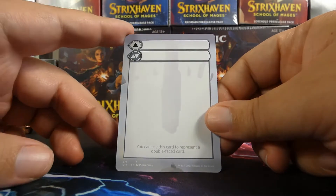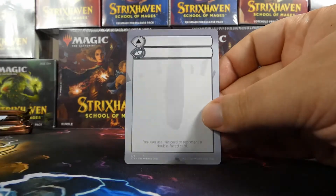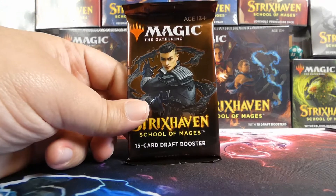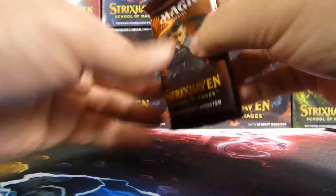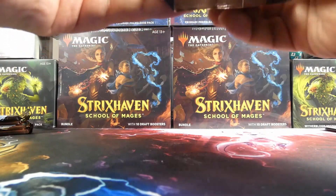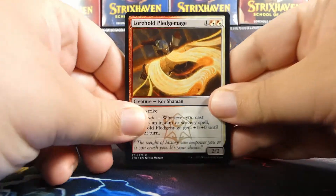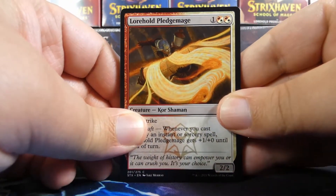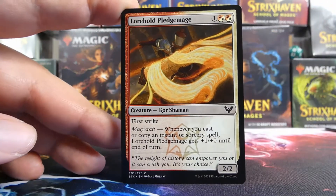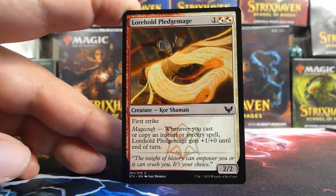We also have a stand-in card for the modal double-faced cards — if you get one, you put this card in your deck if you're not playing sleeved. Let's get into the regular packs themselves. We already have Kazmina and Ingenious Mastery. You don't have to play Quandrix, but the seeded pack tries to get you able to. So like the Lorehold Pledge Mage is probably not going to make the deck, but who knows.